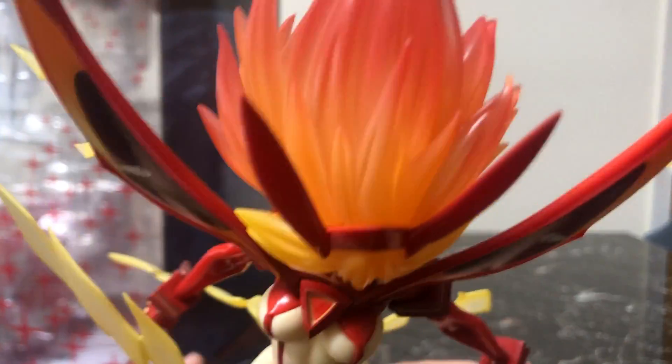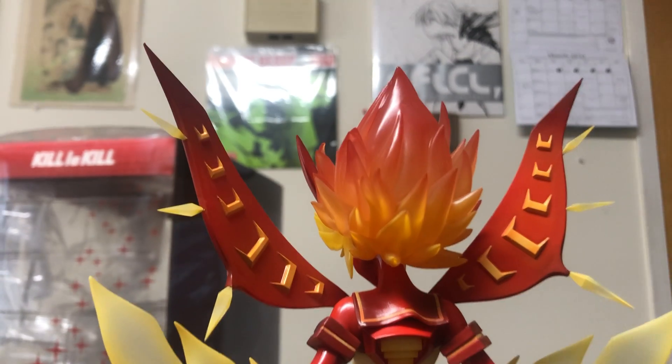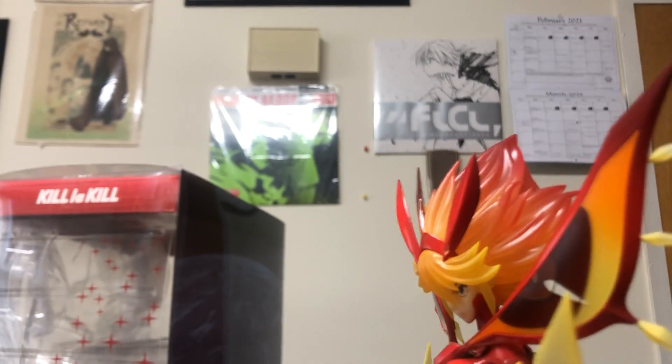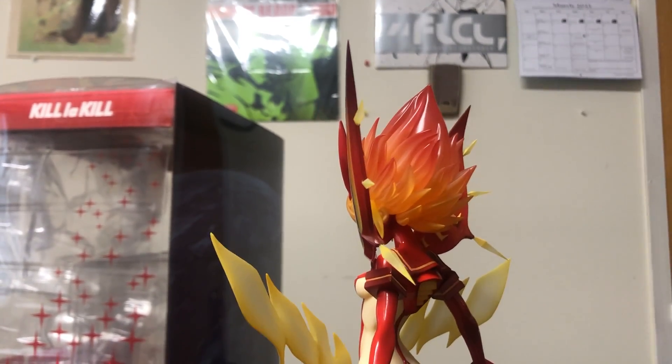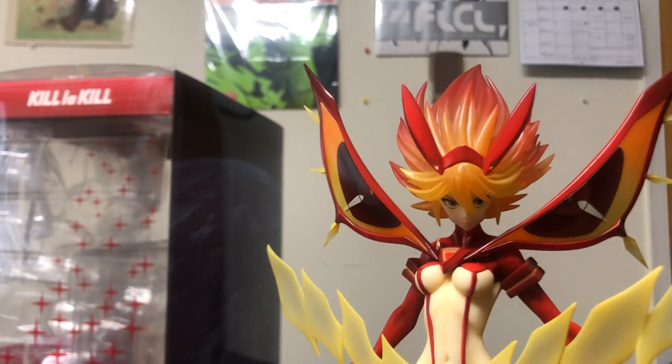The hair is really the standout here. It is really, really nice — slightly translucent, mostly orange with some red highlights. You almost get a Super Saiyan effect there. Of course you can't ignore the comparisons, but that red effect is just fantastic and tops it all off.